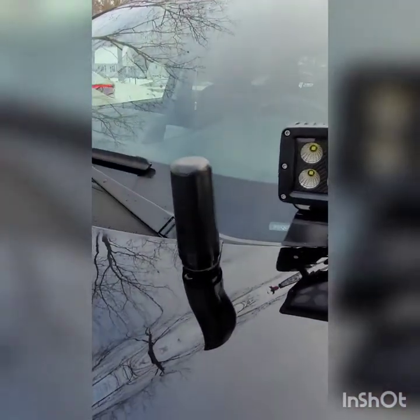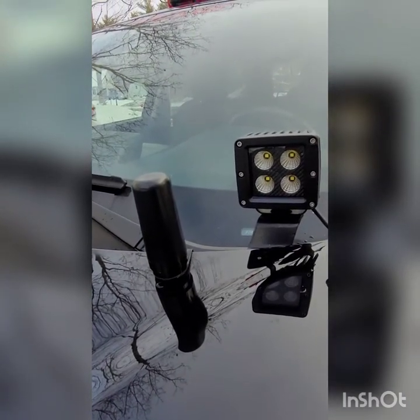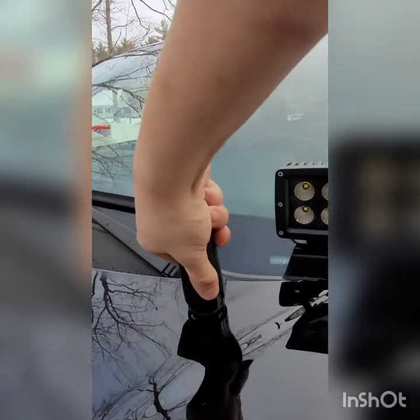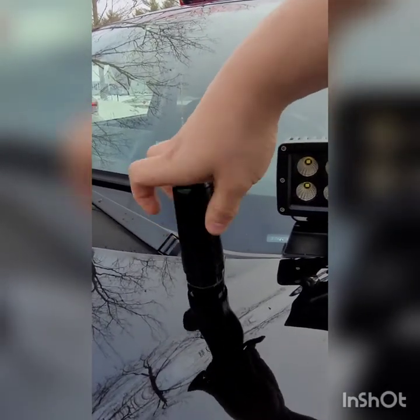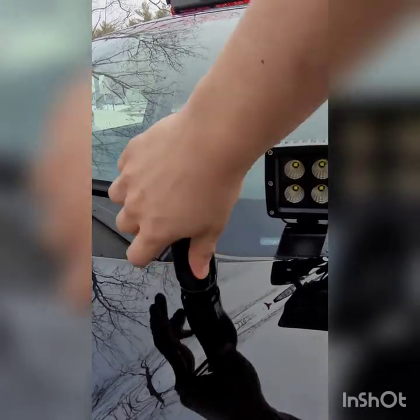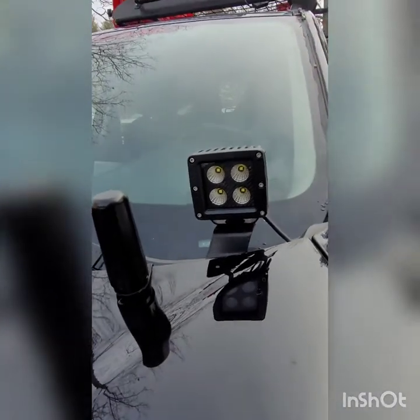Here you have the Midland Radio 3dB ghost gain antenna, which is attached to the hood with a bracket that screws on nice and easy, so I can take it off whenever I head to the airport so no one steals it. We will talk more about that when we get inside the vehicle.